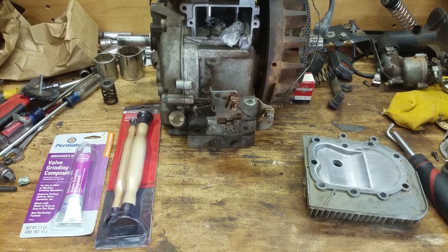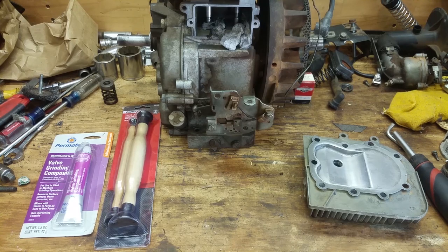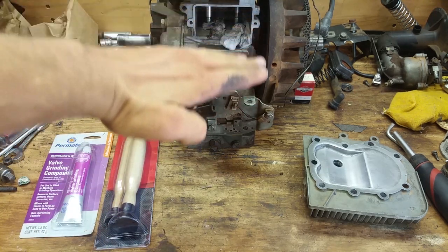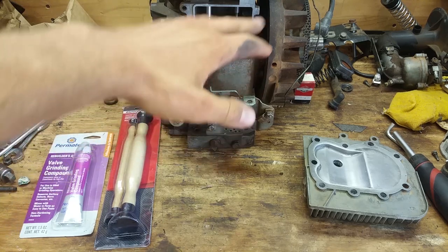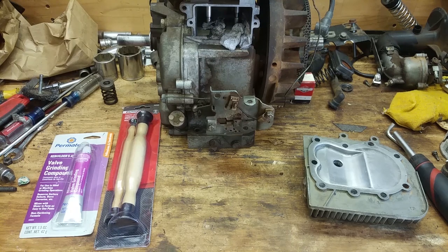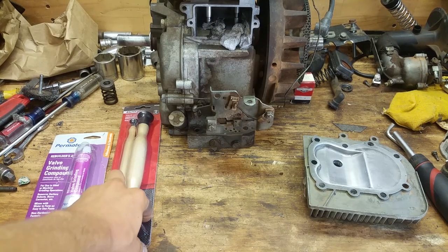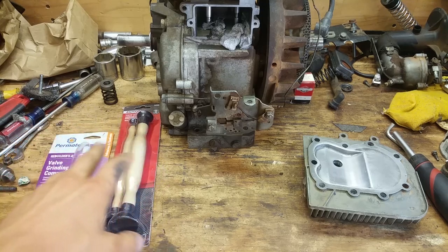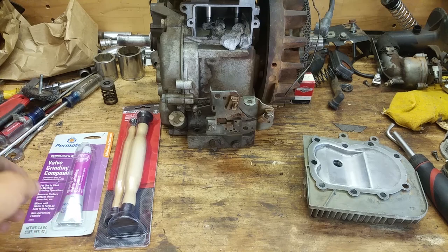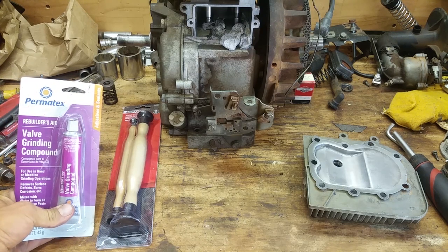We need to make sure they seat good, and then I'm gonna check the clearance. But first I want to lap them so that I know they're not going to be further down in the seat — it's not gonna remove that much metal, but it just makes sense to do that first. If y'all need any of this stuff, make sure to check out the links in the description because I'll link it up where y'all can find it on Amazon, cheaper than the big box stores.